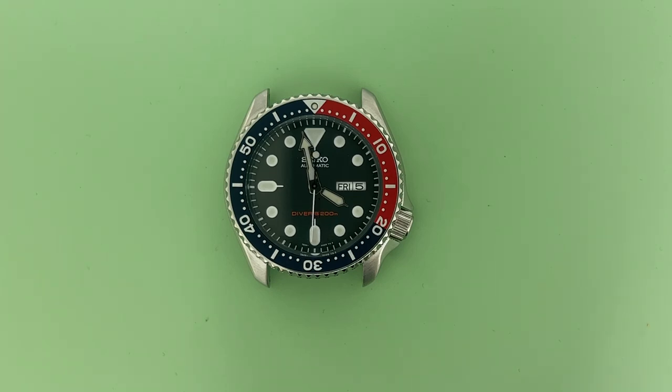Hi everyone, it's Andrew from Watch Material. Today we have a short video and I'm going to be showing you guys how to locate the case number of your Seiko watch. I'm going to keep it super simple and break it down for you guys.